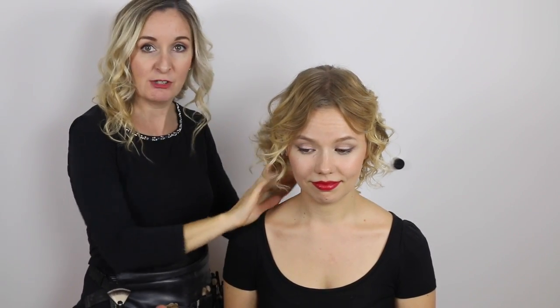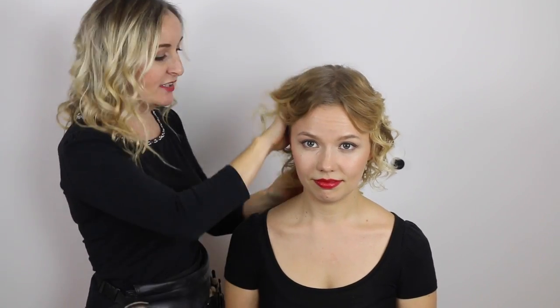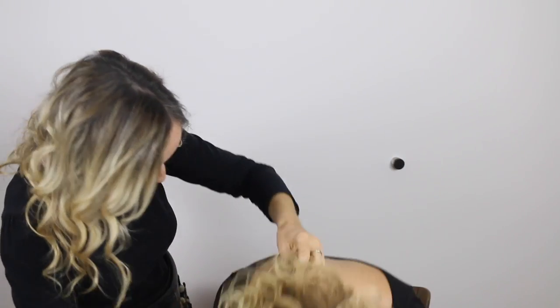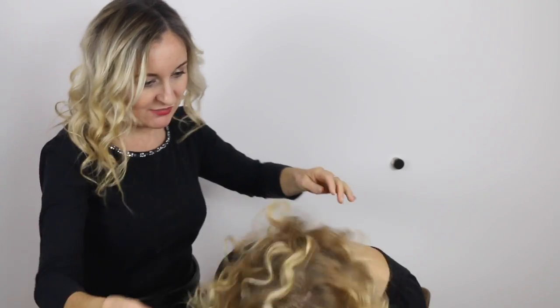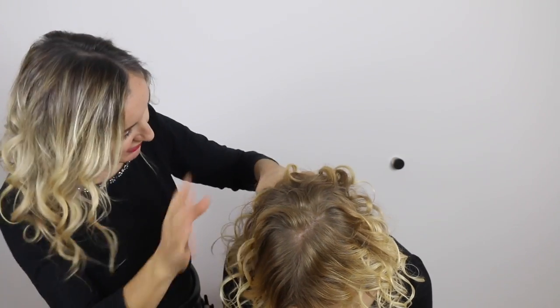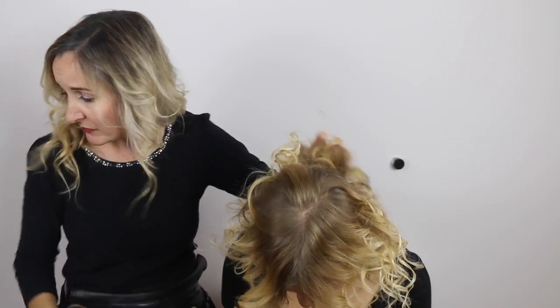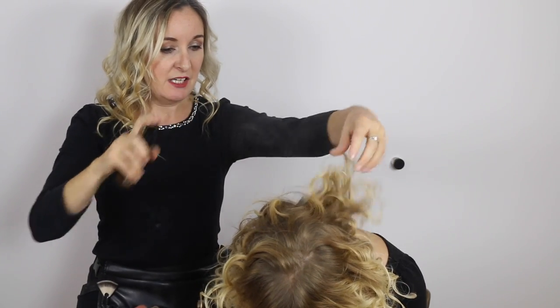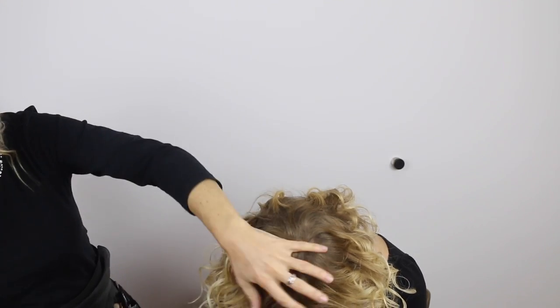If you find that the curls are too curly, this is a good time to just go through them with your fingers — literally use your hands. The messier the better, unless you're going for a really curly look. You can also tip your head down and give it a good shake to add more texture without messing up the curls too much. Then if you just hold your head down, you can take the hairspray again and spritz it a little bit to give your hair more volume — then put your head back up. You can see it's already given a bit more volume.